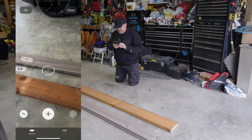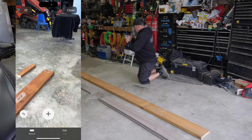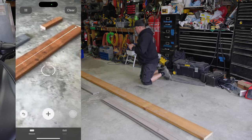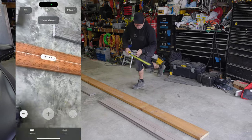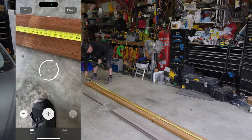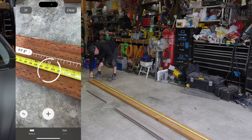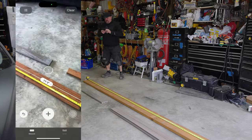Okay, that says 11 foot one inch. What is 134 inches? Let's just pull a tape on it — 11 foot two inches. It said 11 foot two, so that was pretty accurate at 11 foot two.